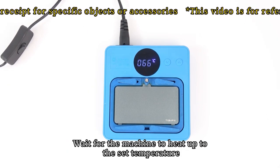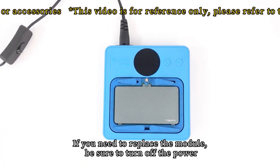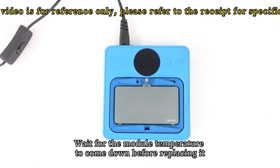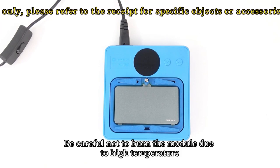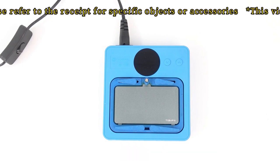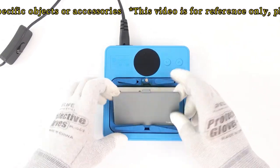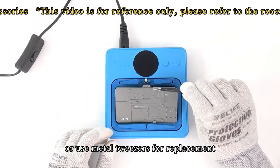Wait for the machine to heat up to the set temperature. If you need to replace the module, be sure to turn off the power and wait for the module temperature to come down before replacing it. Be careful not to burn yourself due to high temperature — it is recommended to wear high-temperature-resistant gloves or use metal tweezers for replacement.